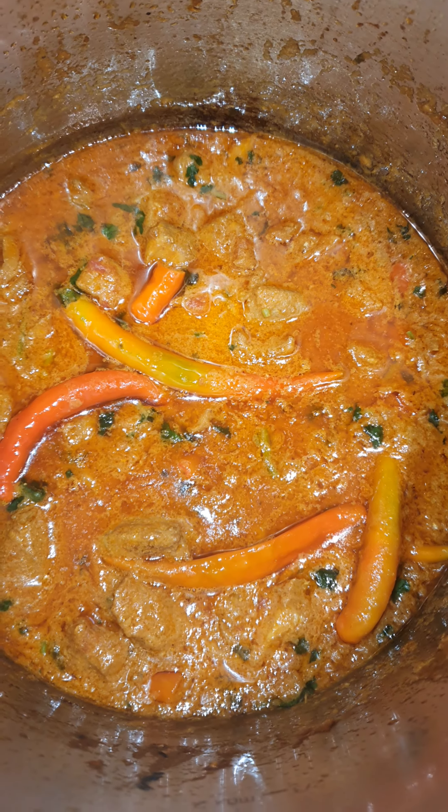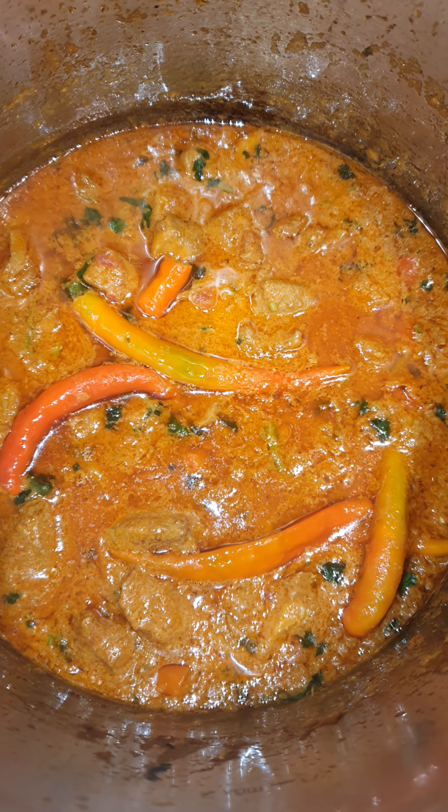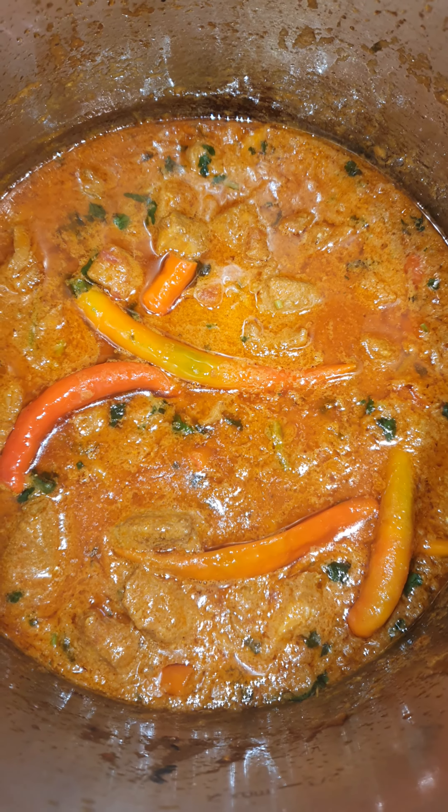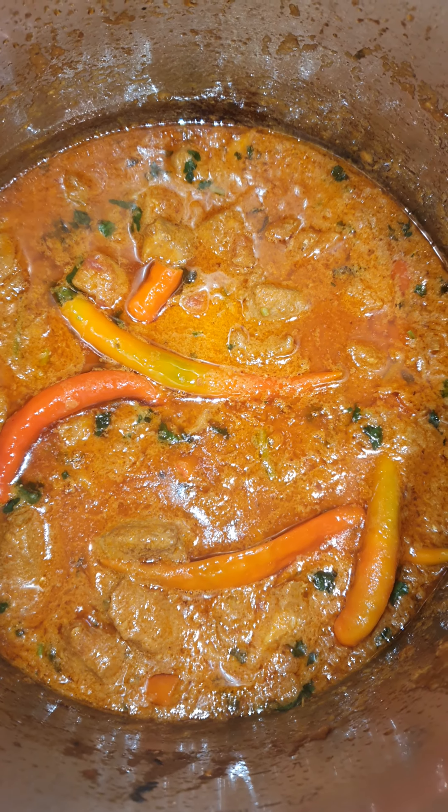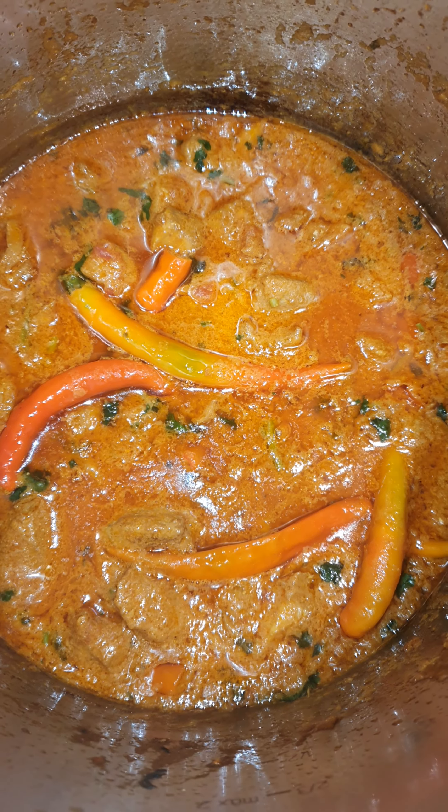Add some chili powder — one teaspoon. One teaspoon garam masala. One teaspoon red chili powder. Two tablespoon yogurt. Some chili.